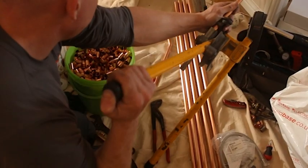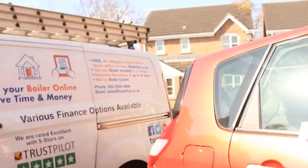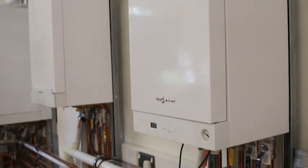Because Boiler Hut are a premium Wiesmann installer, we're able to offer an extended warranty of up to 10 years, so that your 050 can perform exactly as promised. We'll also work closely with Wiesmann to offer you a quality annual service at a reasonable cost, so that you know it's all taken care of.